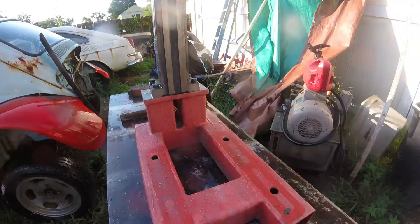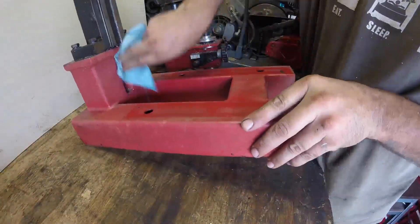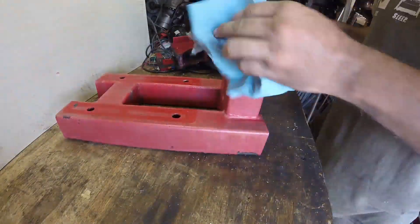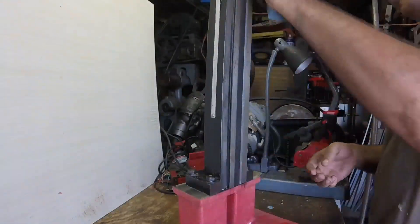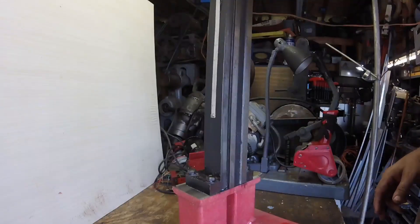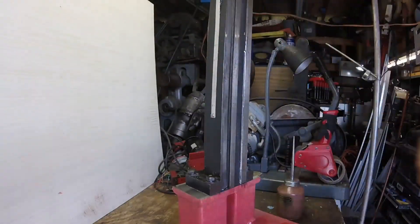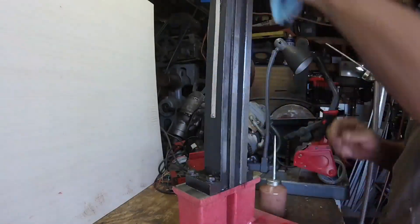It cleaned up pretty good — good enough anyway. Since the base and the column is the main component that everything will be attaching to, I got that cleaned up and oiled up to protect it from rust. Next time we'll start some assembly. That's it, thanks for watching.